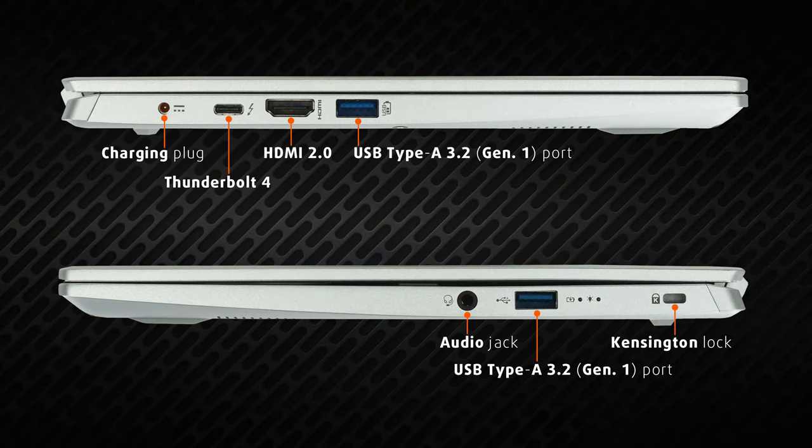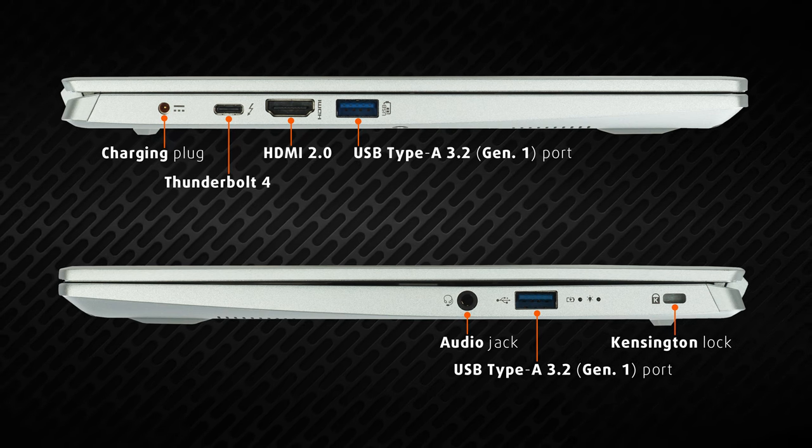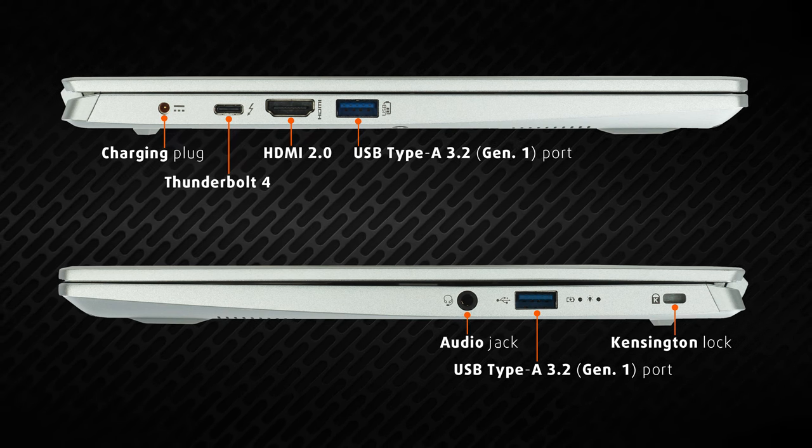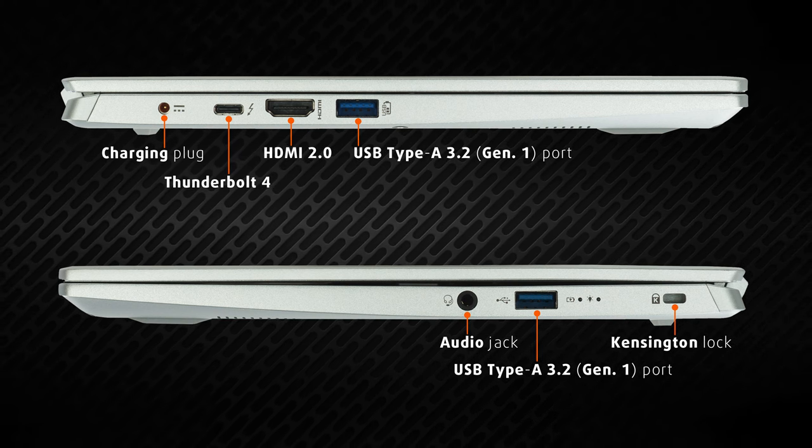Not only that, but the laptop comes with two USB Type-A, an HDMI 2.0 connector, and a dedicated power plug, which means you can use the Thunderbolt 4 connector even when you are charging the device.